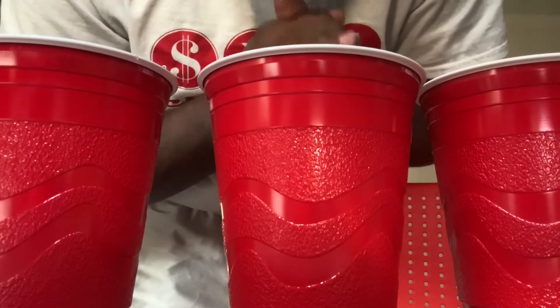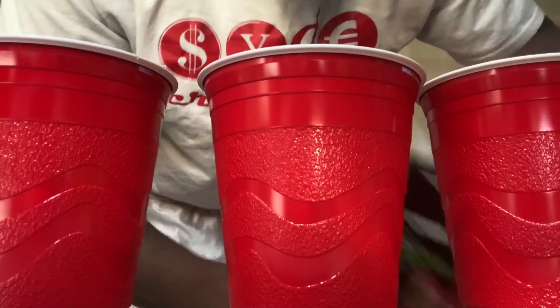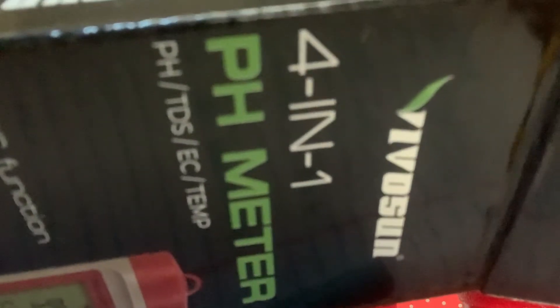Alrighty, so today guys, what we are going to do is calibrate the VivoSun PH pen 4-in-1 that they sent to me.